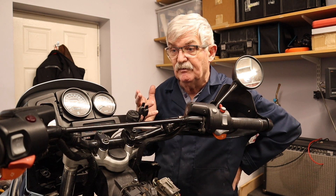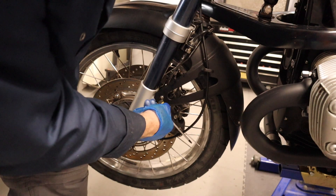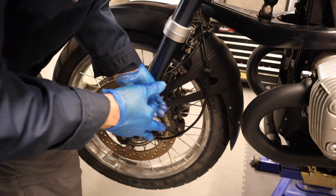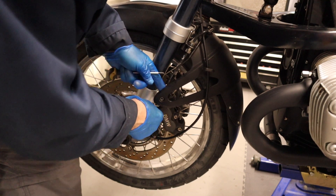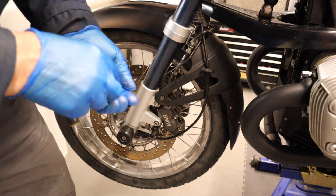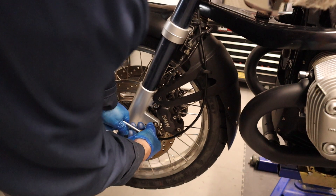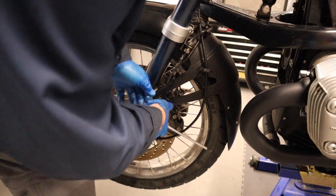I've got to go on the Haynes manual almost totally, and a lot of it is missed out - it just says 'take this off'. So the fun begins. The first thing was to take the front wheel off, so anything attached to the front wheel such as the mudguard - just remove - and the same on the other side, and the calipers that were so beautifully torqued up before.